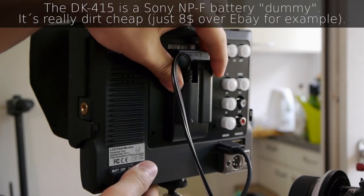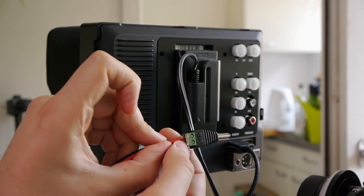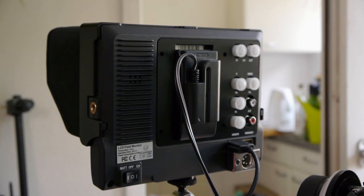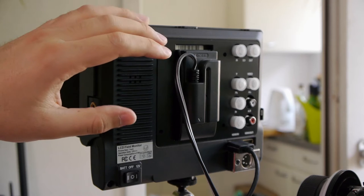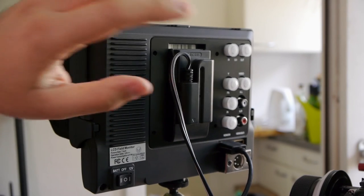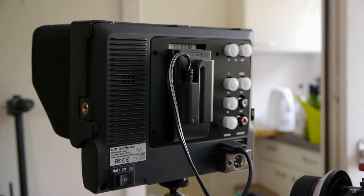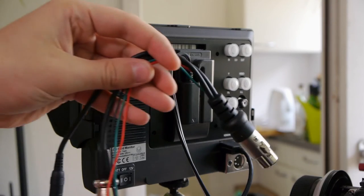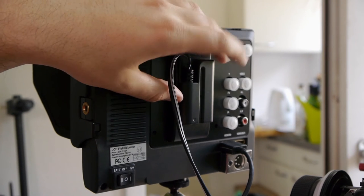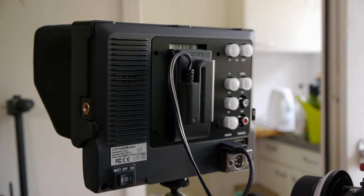For example, I mounted a 2.5mm plug, which is a universal plug with screw locks. Then you can attach it directly to the external battery plate or any other battery you have — for example, a Sony V-lock, Anton Bauer, Sony NPF, LPE6, whatever you use. This is really nice, because the model still doesn't come with a 2.5mm DC plug. You still need the XLR adapter to use the AC-to-DC plug adapter, which you can also use with a DK415 — just mount the right plug on the cable or use an adapter, and you're ready to shoot without the XLR adapter.